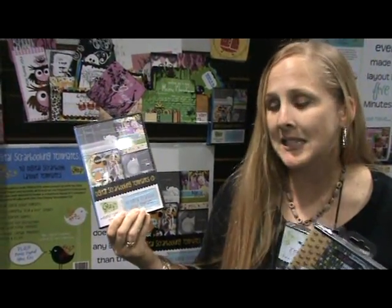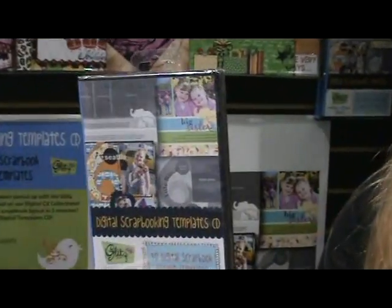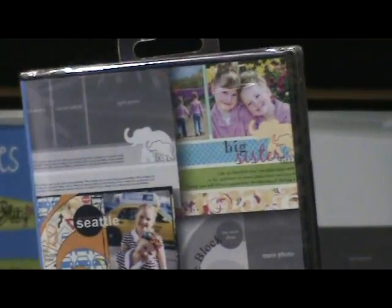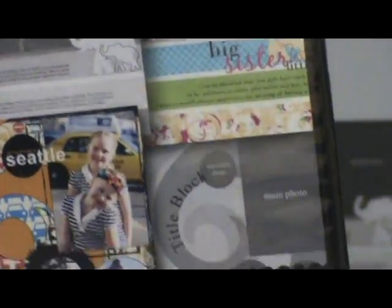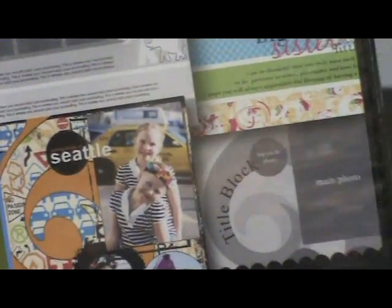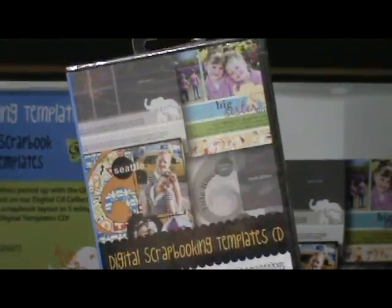Last but not least — something that really excites me because my scrap time is always limited — they've come out with a digital scrapbooking template CD. This CD has 15 digital scrapbooking layout templates and also comes with 20 completed pages, so all you have to do is drop your pictures in after printing and embellish. For those with more time, you can take the template and completely customize it — the best of both worlds. As always, Glitz has come out with an array of fabulous products and we're so grateful for it.